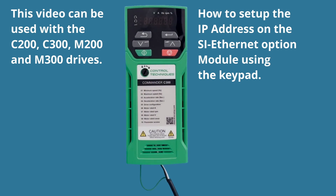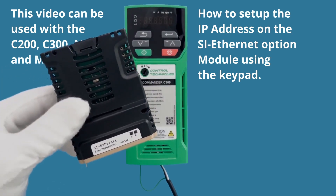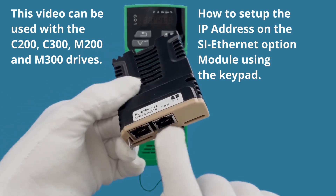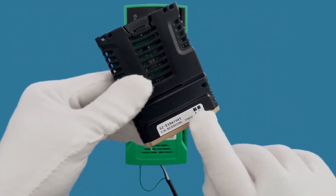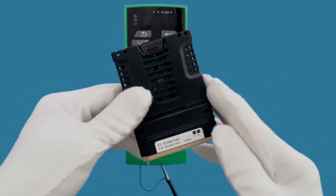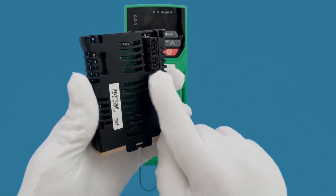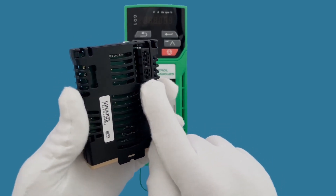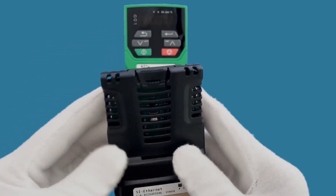This also works with a Commander C200, the Unidrive M200, and the Unidrive M300. So this is what the Ethernet module looks like. On the front there are two Ethernet ports, and there are also two little LEDs for each of the ports to let you know which port is talking. On the back side is the communication bus between the module and the drive.